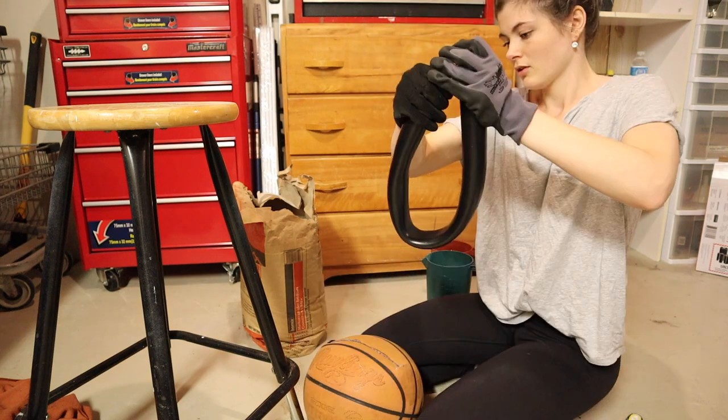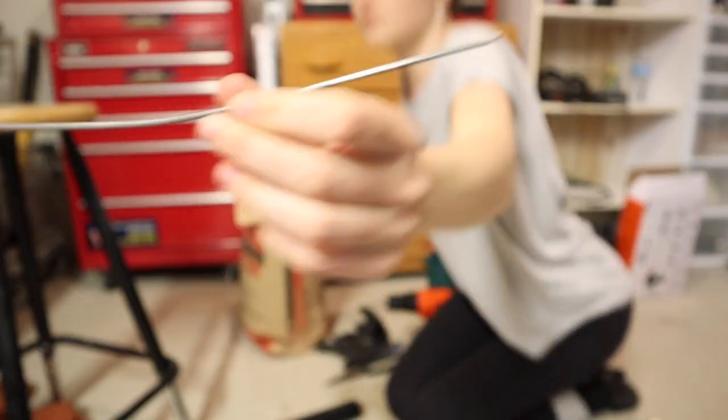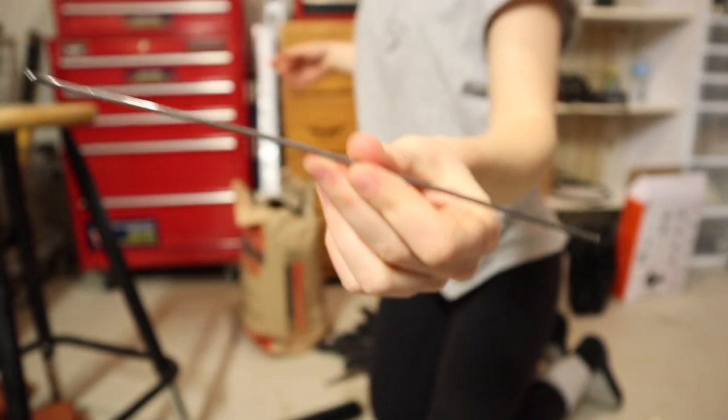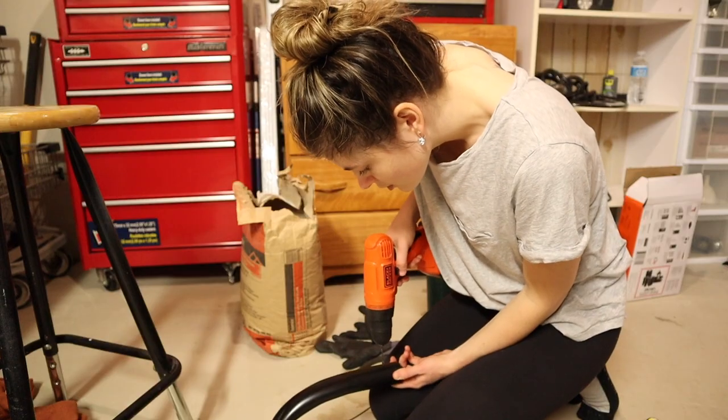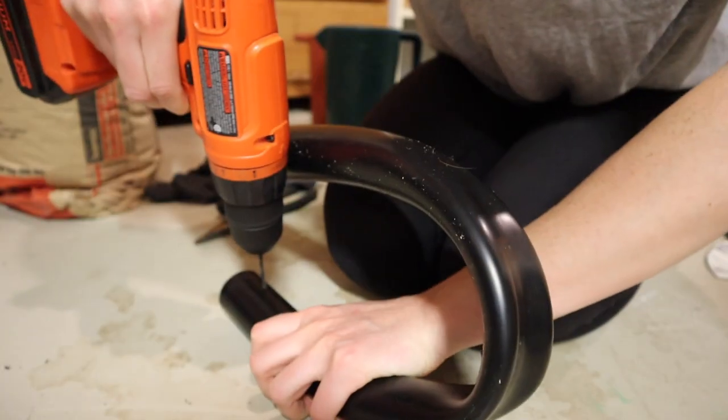I made sure the ends were bowed closely together so that it would hold into the concrete better. I also used a strong wire piece and drilled it through both ends of the pipe — a clipping of a wire coat hanger could also work.